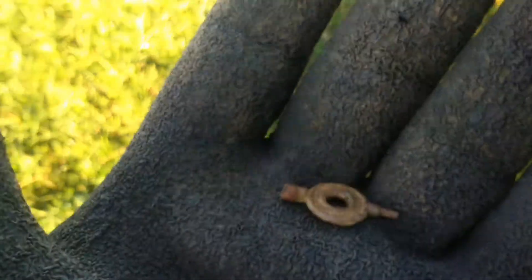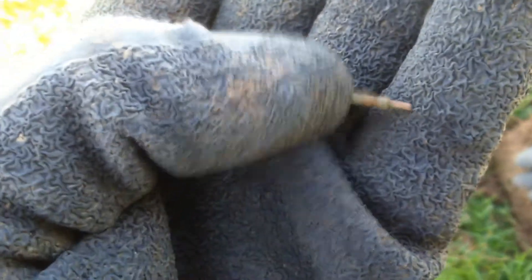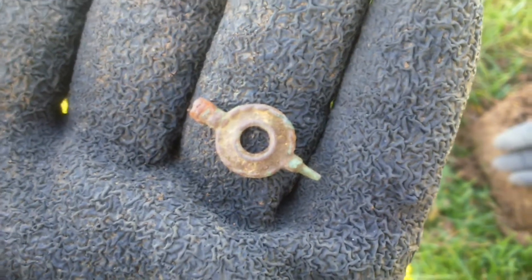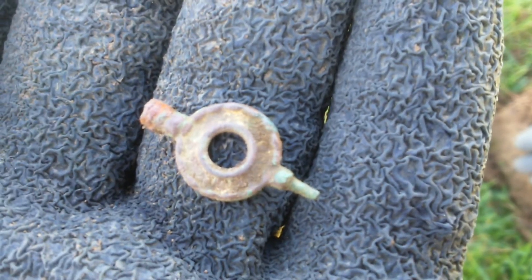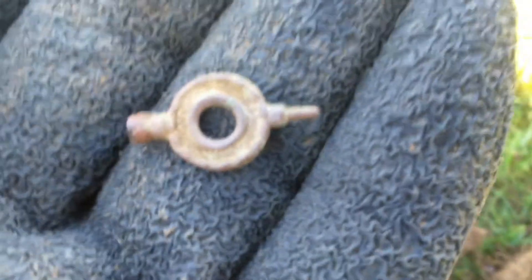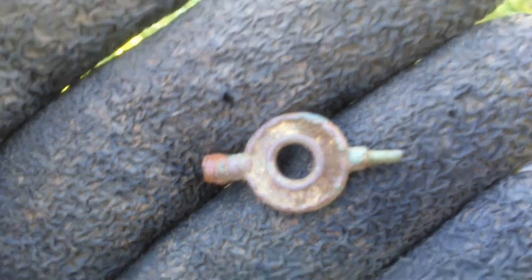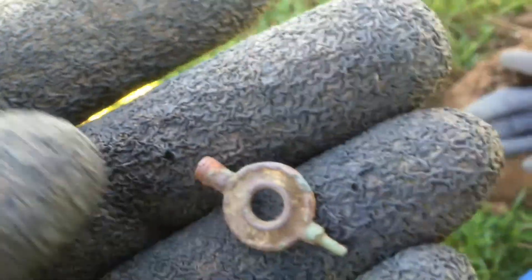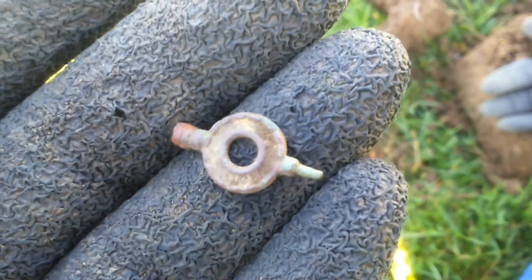Next find — a little watch winder. There's some gold gilt on it, and again on the other side. It's the first decent find I've had for a while — finds have been a bit few and far between today. Nice little watch winder, found about four inches down.